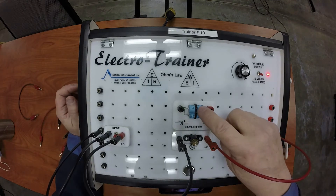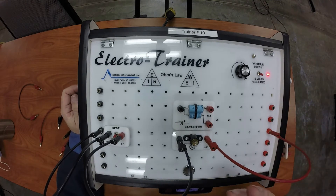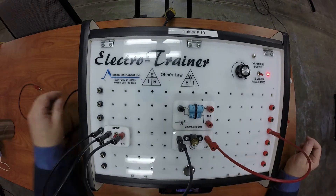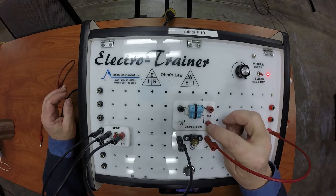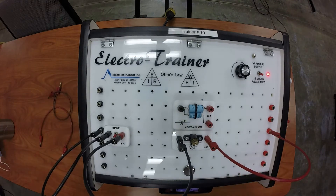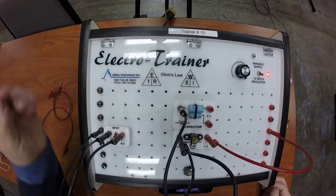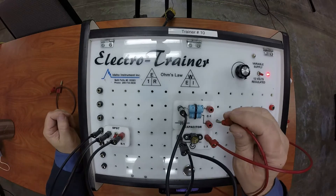Now because these capacitors are really small they're not very big, so it'll fade but it'll fade pretty rapidly. What I'm going to do is hook the capacitors up in parallel. I've got two capacitors here and they both share a common ground, so I'll go ahead and hook up the ground on the capacitor to start.